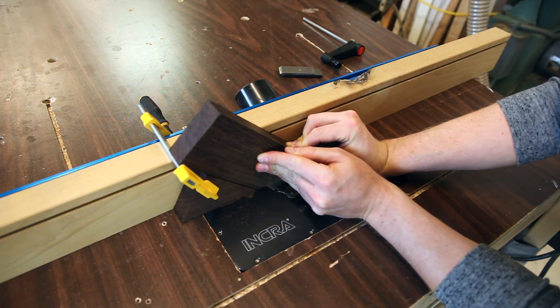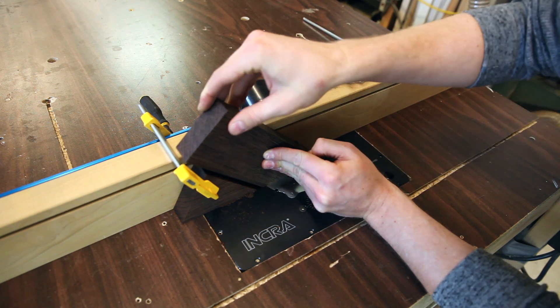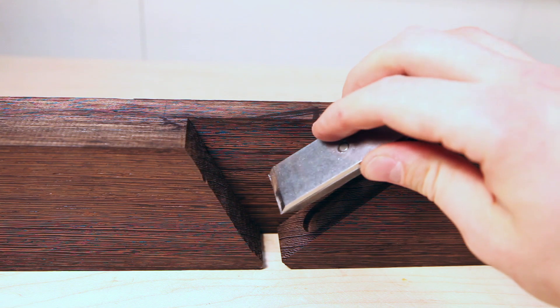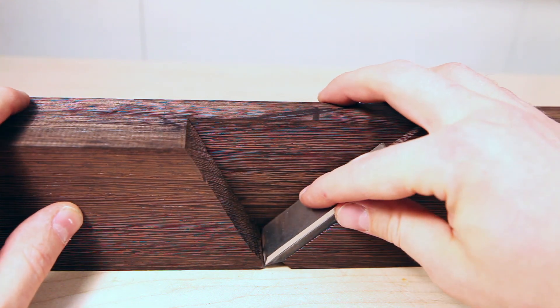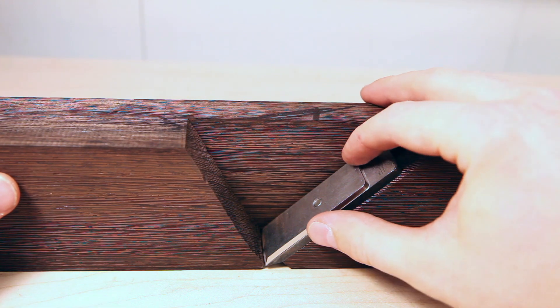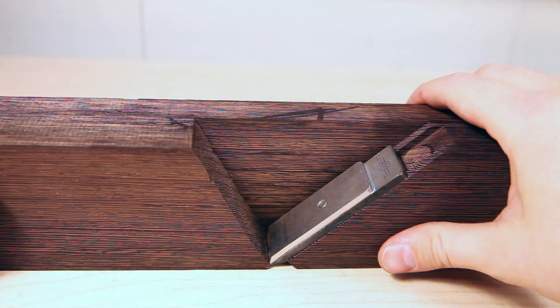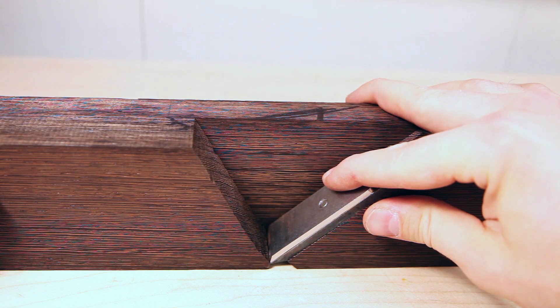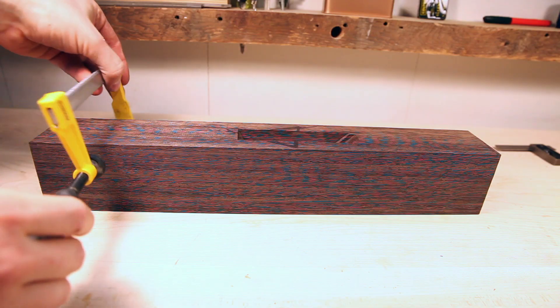I'll use the cutoff from the center to act as a block — it's the same angle, which is kind of cool how that works. With that screw set, I can place my iron and reference the bevels I made at the shooting board. With that set, I can place my other cheeks, clamp it all together, and get my locator dowels drilled in.